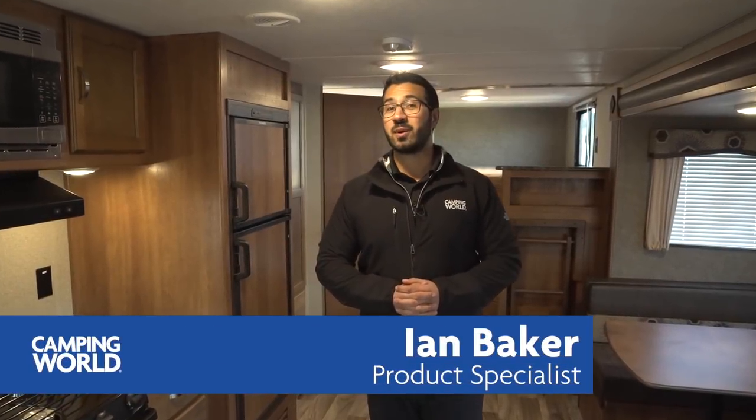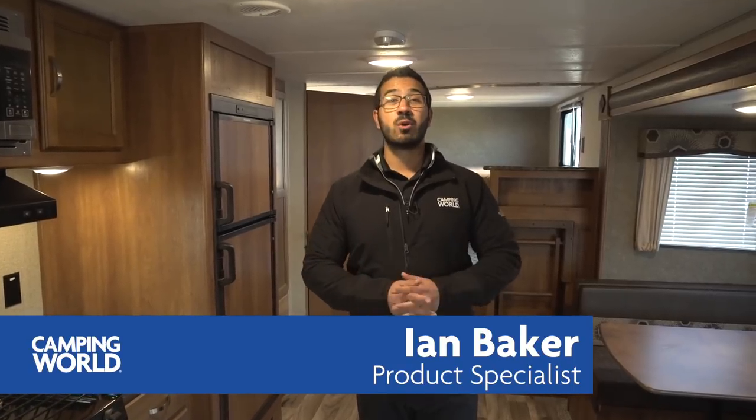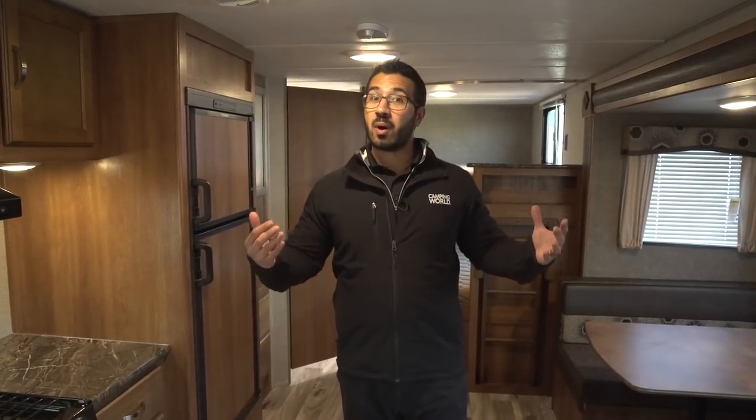Hi folks, I'm Ian Baker, the product specialist with Camping World. Today we're going to go over the 2018 Summerland 2820BH. This is a nice bunk model — you have the double over double bunks in the back and a big super slide here, which makes it a nice wide open camper.